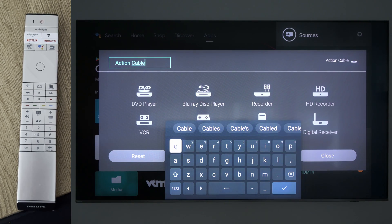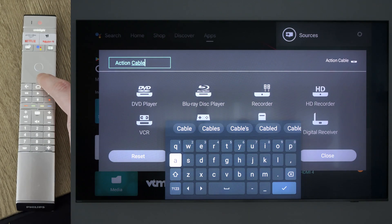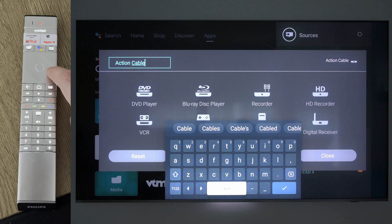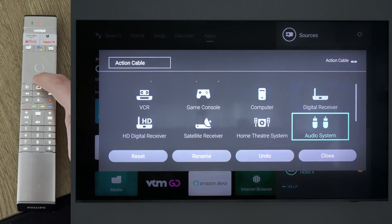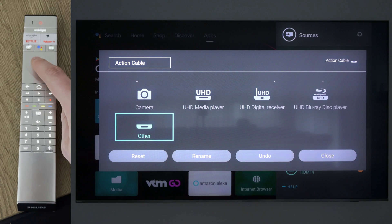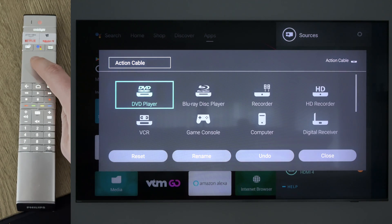You're going to be clicking the options button on your TV remote. This will likely be a plus button — it's not going to be the same as your volume up. On my TV remote, it is specifically an options button. We're going to click the options button here, and then you should see this full screen pop up on top of your Android interface.